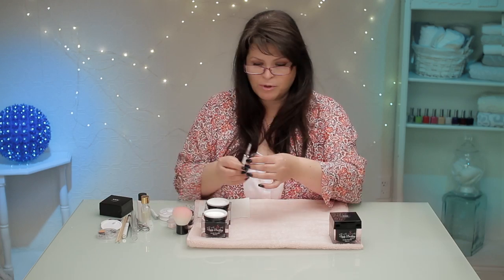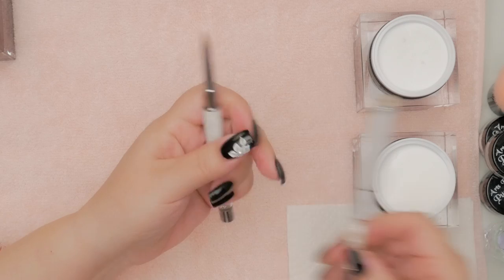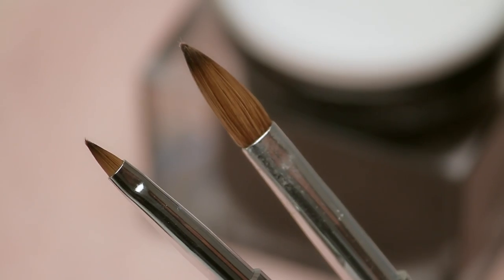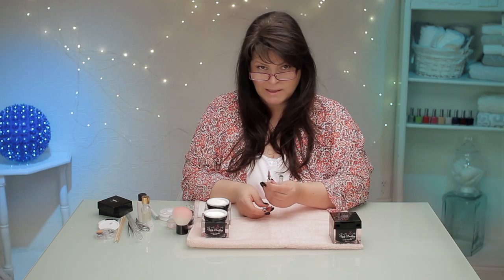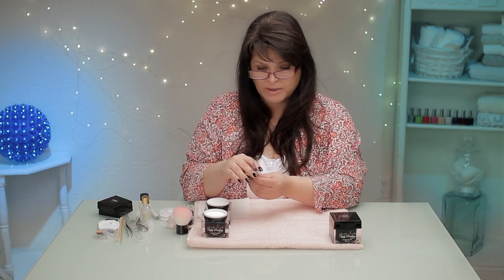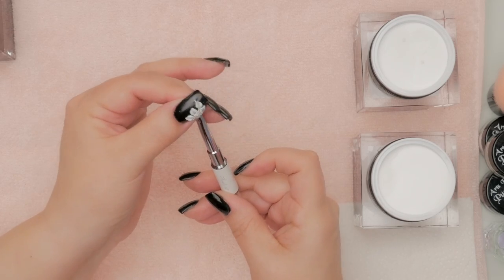I'm really excited about these — they're beautiful. This brush I'm using is my regular brush for acrylic. You can see the size difference. This is what I use for acrylic nails, and this is what I'm going to use today. They basically call them a detailer. I always like to keep the cap on it — it keeps the bristles nice and soft. This detailer is going to be crucially important for what we're trying to do.